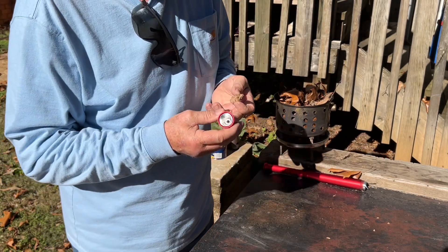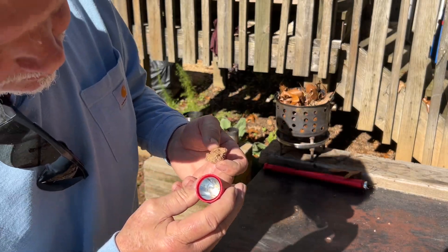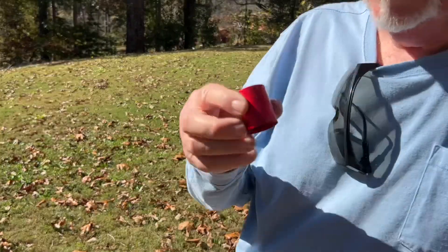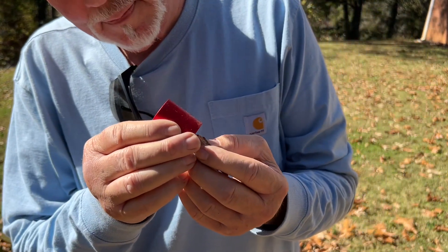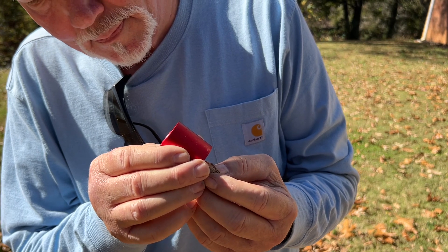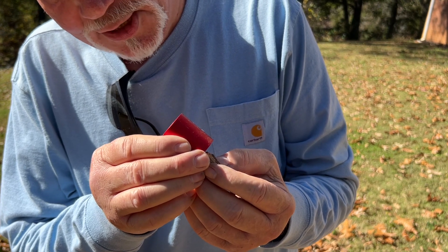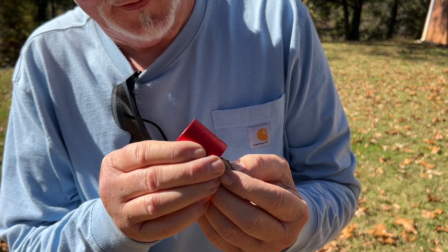Let's find it on our finger first. Let's get it over here to where you can see what's going on better. Always wear your shades when doing solar experiments. If you don't happen to have them with you, just keep looking away every 15 seconds.